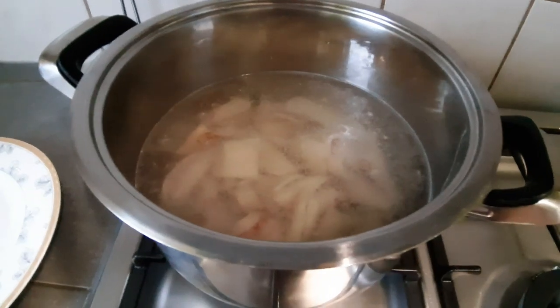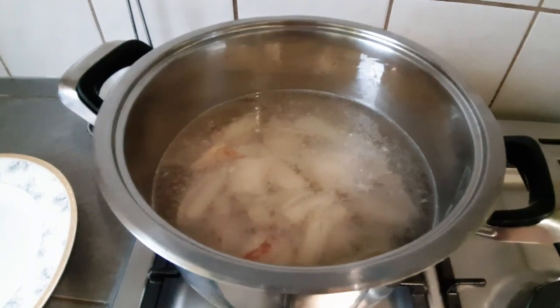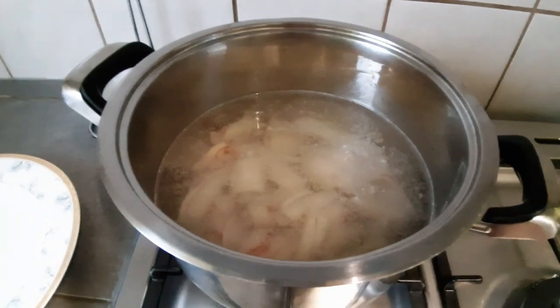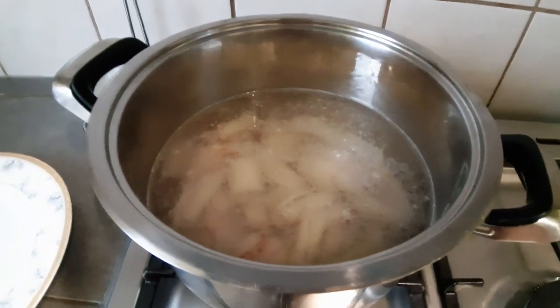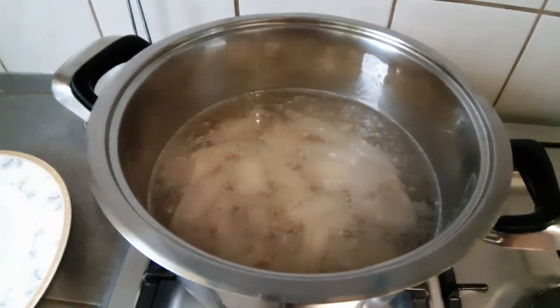Vamos a esperar a que empiece a hervir. Les digo en qué momento se debe bajar. Hay que tener un colador o algo para que lo pongan. Nada más que lo saquemos, en agua fría, para cortar la cocción. Ya regresamos.